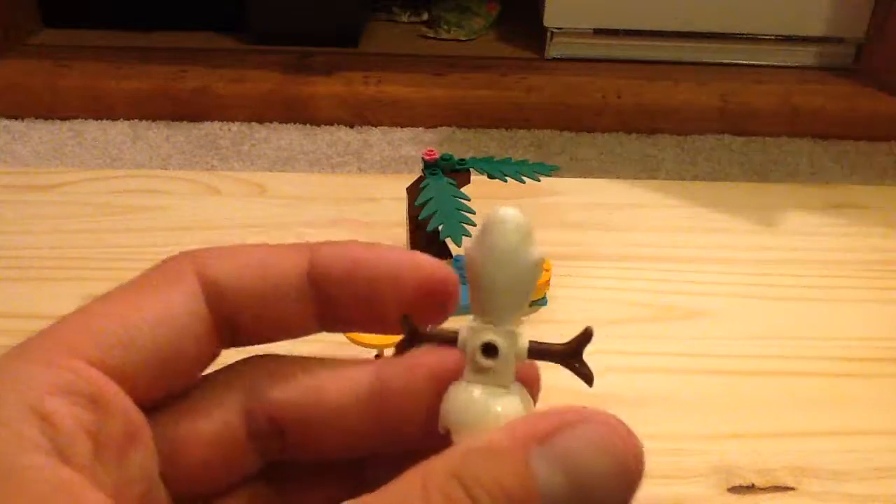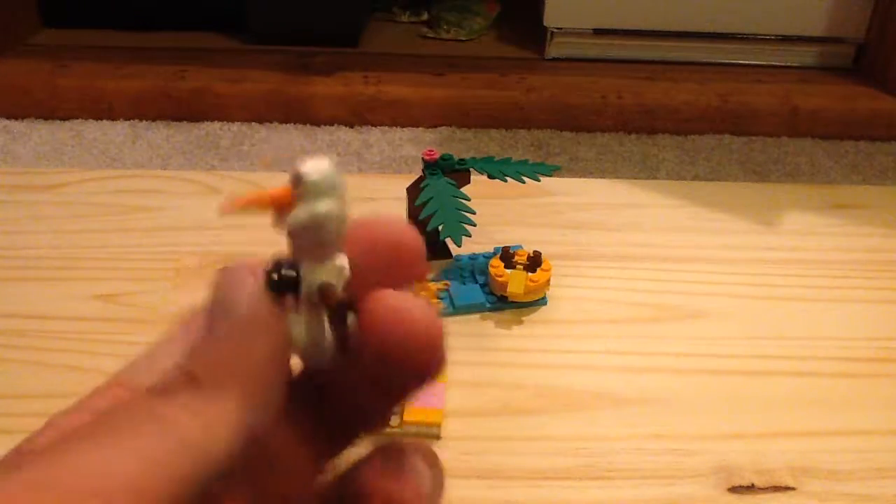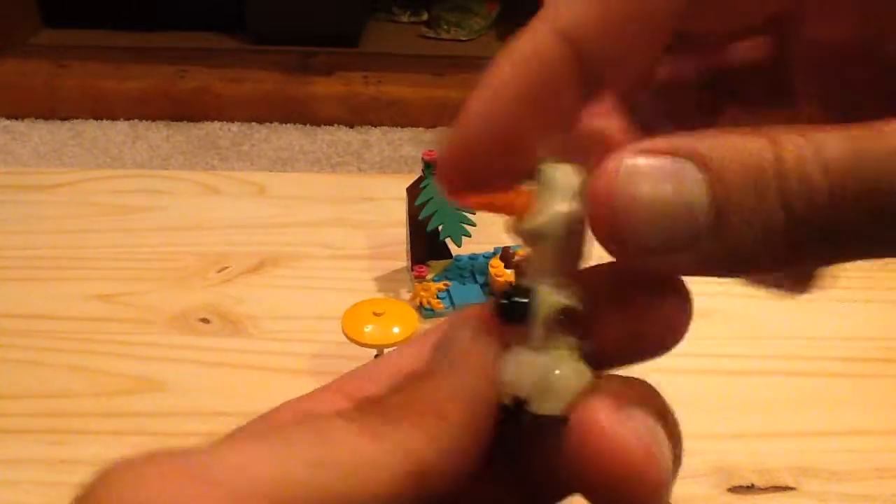Moving on with Olaf here. Same build as the one from the Sparkling Ice Castle and the Arendelle Castle Celebration, which I already reviewed. You can see his nice head mold and his carrot nose, which is a unicorn horn piece in orange.